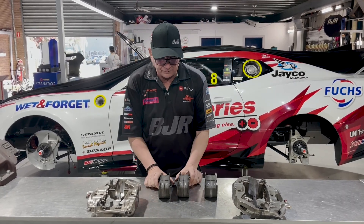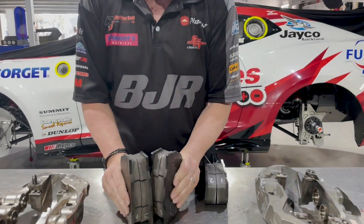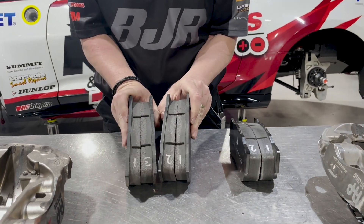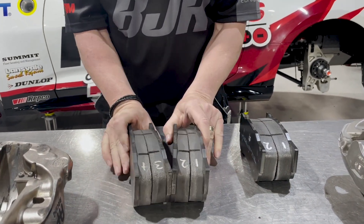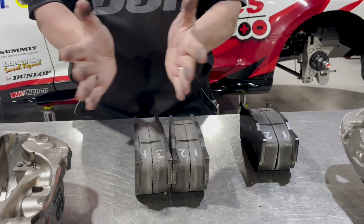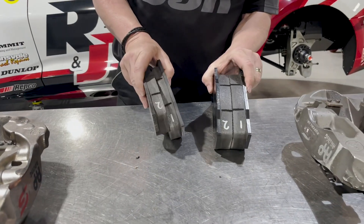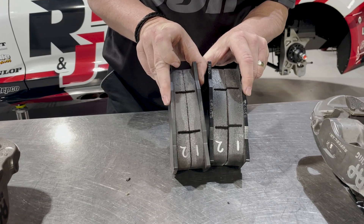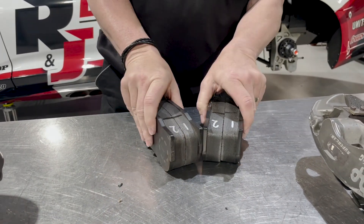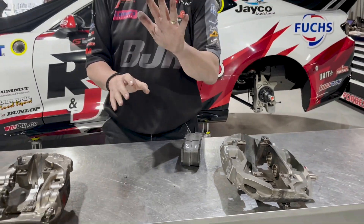Let's start with the pads that have come out of the car — this is the left and right ones, and you can see how tapered they are. The left and right side taper at a different rate, not a lot but enough — about half a mil. This is a brand new set, so when you compare the two you can really see how badly tapered they are. It's a real problem, and when the brakes start to taper the pedal starts to get a bit long.